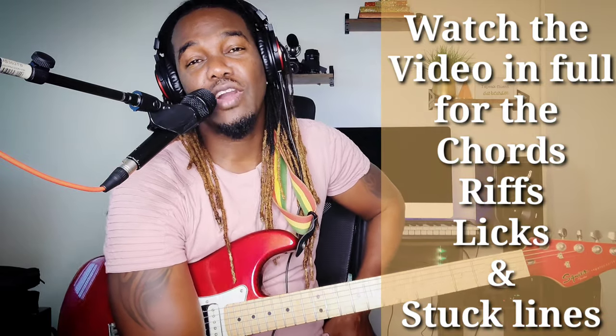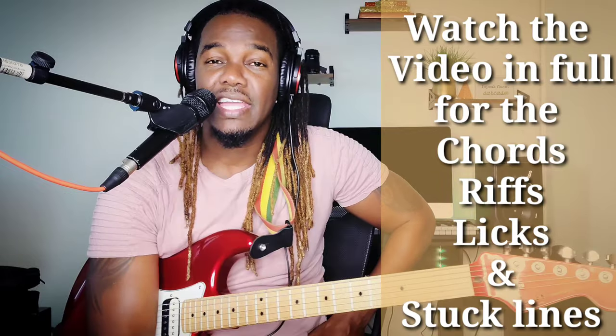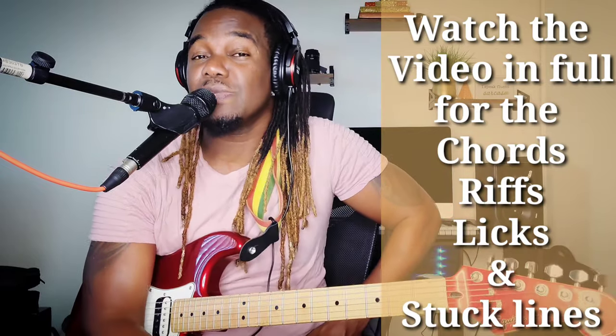Hey yo, how are you my beautiful people? I'm coming at you again with another tutorial. Now this one is a request and this one is entitled We and Them by Robert Nestor Marley, popularly known as Bob Marley.